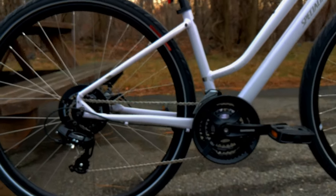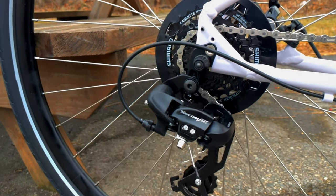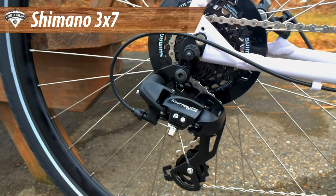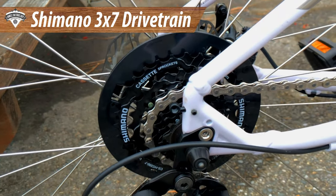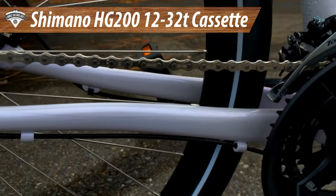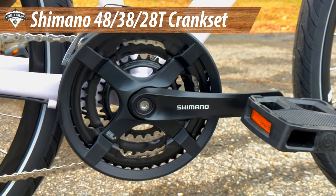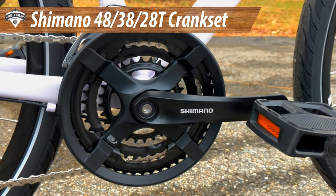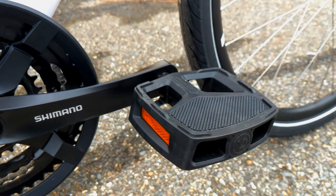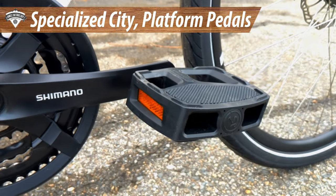For the drivetrain, the bike is all Shimano, which is an awesome upgrade. In the back you have the Tourney TX rear derailleur — basic but very functional — running an HG 200 cassette, which is 7-speed 11 to 32. The chain is a 7-speed KMC Z7, there's a Tourney front derailleur, and then a Shimano Tourney crankset — a triple up front running 48/38/28 tooth chainring sizes. The bike also comes with Specialized's own city platform pedal, which works with sandals, tennis shoes, pretty much anything, and has reflectivity.